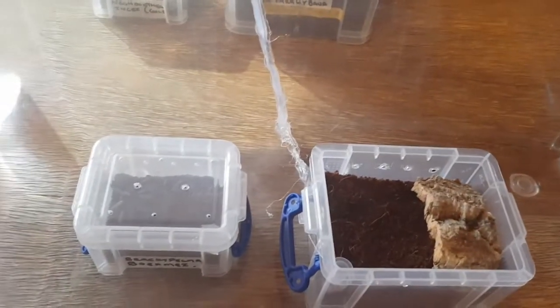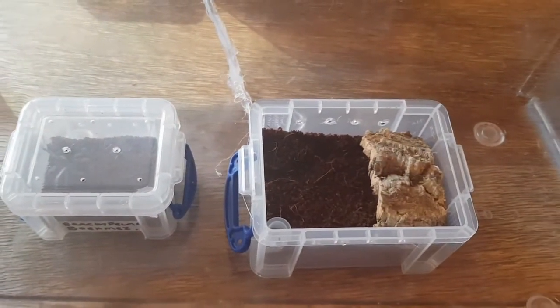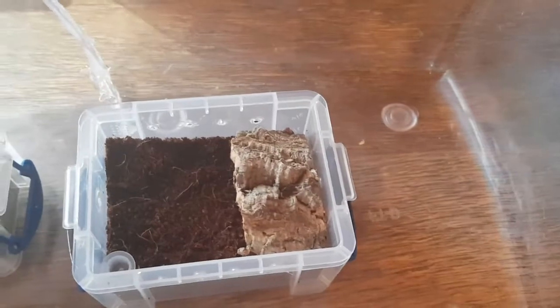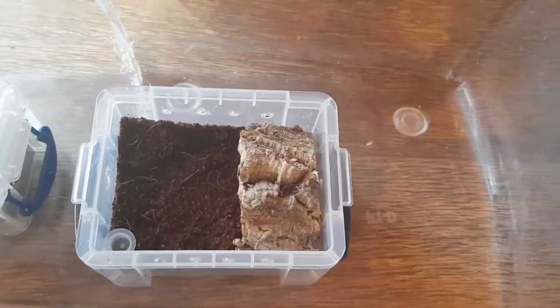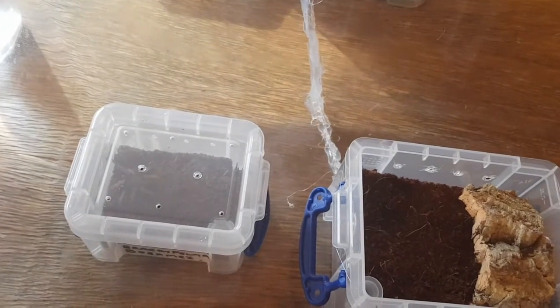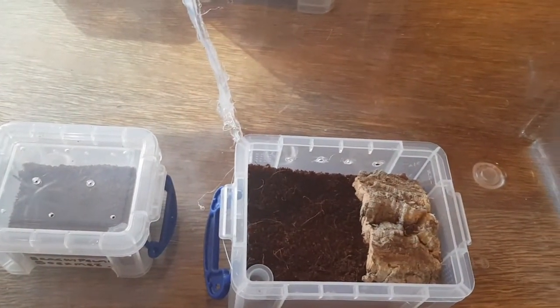First up is the Brachy Palmar Bohemi. I won't actually be filming the move because I need both my hands free to prevent any escapees, but this is the new enclosure set up for it. Given it a nice big hide if it wants to use it, a place to walk around, and obviously a water dish. Compared to the old one it's like twice the size, so hopefully that'll keep her happy for a little while. I shall check back once the transfer's done.